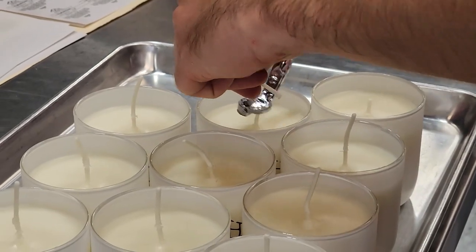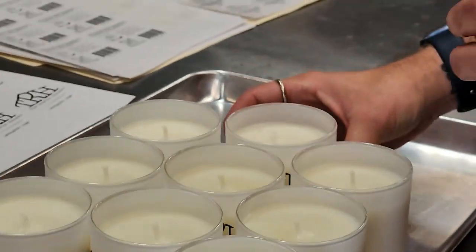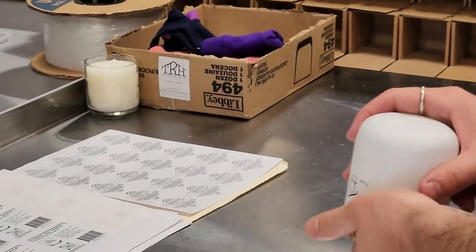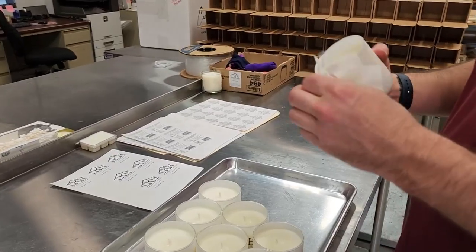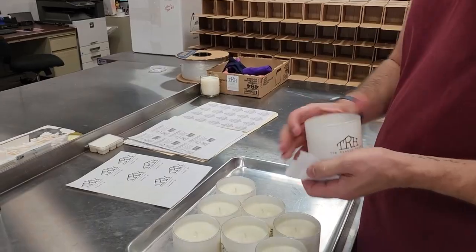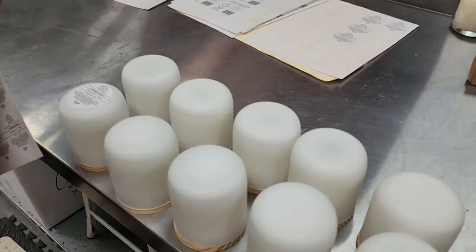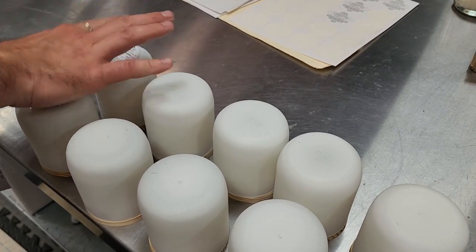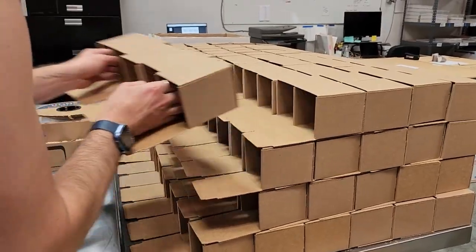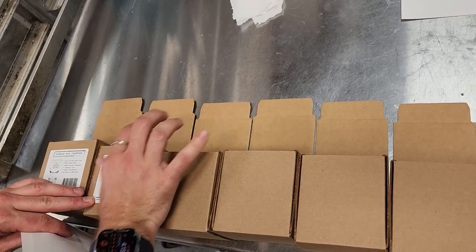While the signature scent cools, Treston pulls a tray of lemongrass to package. This tray was poured earlier in the day and is now cool enough to finish. Step one is to remove the metal wick holders and trim the wicks down to size. Then the lids are applied and a final wipe is given in case any excess wax dripped onto the outside of the jars during the pour. Next, the labels are added to the bottom of the jars and the boxes. Then the candles are placed in their boxes, closed, and carried over to their position on a warehouse shelf.